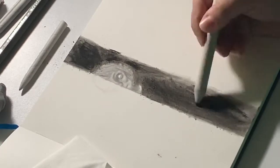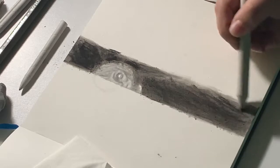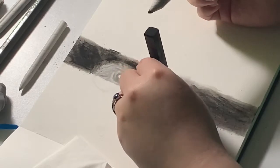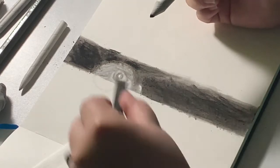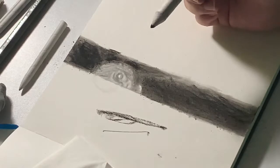Oh yeah, this one's so much better! Tip: if you're using these charcoal sticks, make sure you use it on the side like this, because if you use it straight on you won't get much of a blend — but if you use it on the side, it'll be much easier to blend.